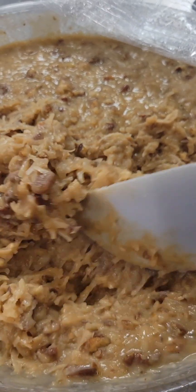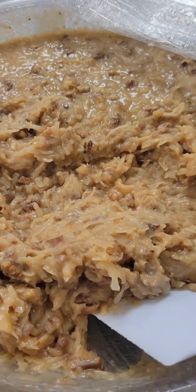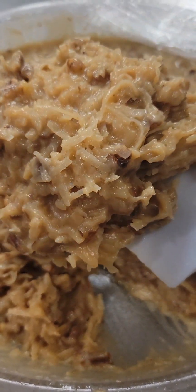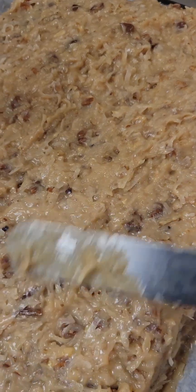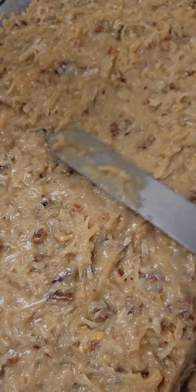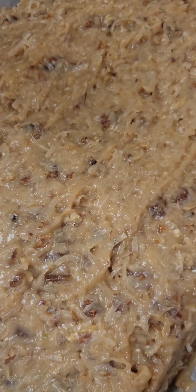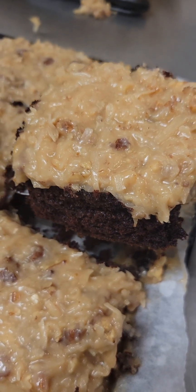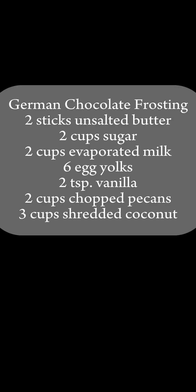After four hours, this is what your frosting will look like. Look how nice and thick it is — this is perfect. We're going to use this frosting to spread onto the cake, and it spreads so easily. I made a rectangle cake, but you can do a layer cake. We're going to cut a slice — look at that cake and that frosting. Oh my goodness.